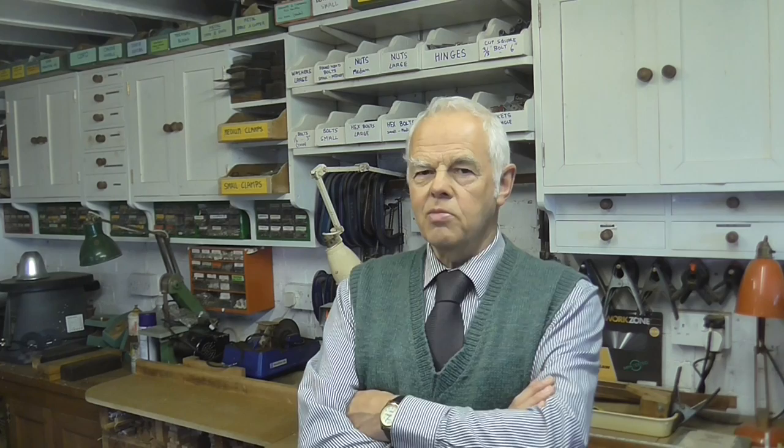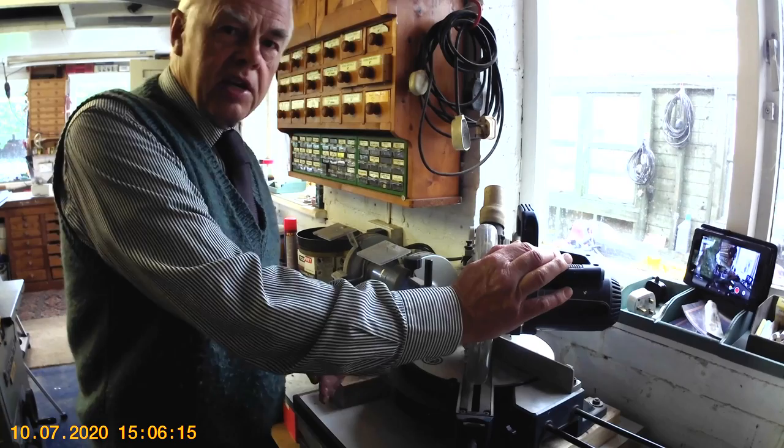Don't confuse the radial arm saw with the so-called chop saws — they're a different thing altogether. Sometimes they're called mitre saws. They're not the same as a radial arm saw, although they do do the same sort of thing. This here is a chop saw, or mitre saw, whatever you want to call it.